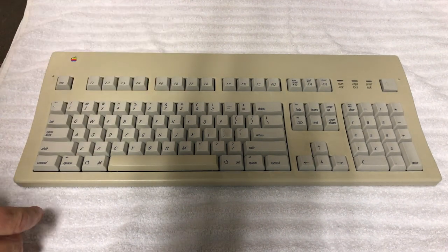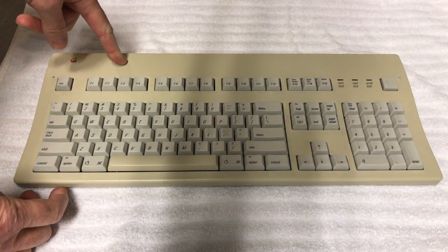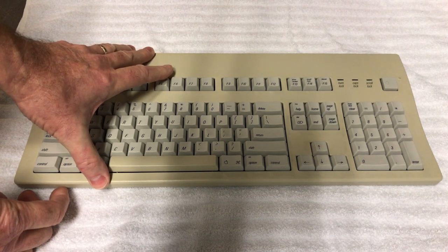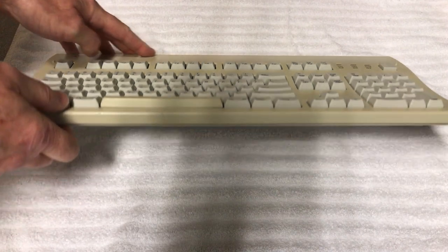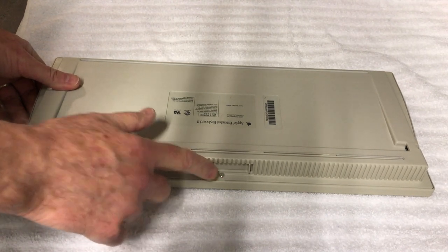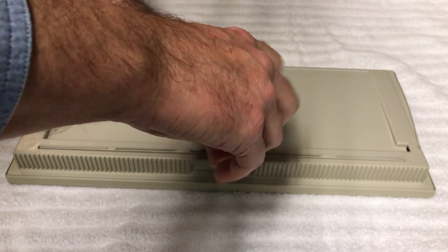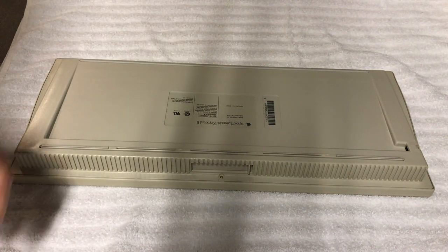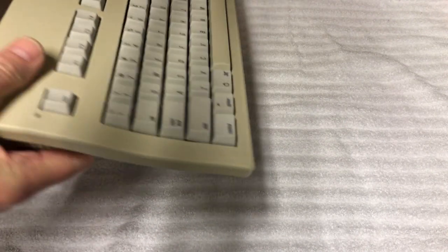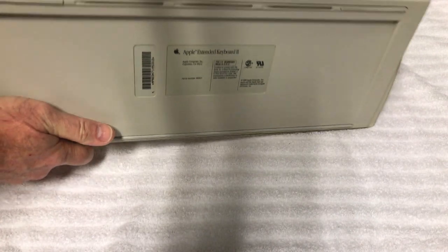Dave begins disassembly using an iFixit guide as reference — the first time he's opened one of these. Care is required because aged ABS plastic becomes brittle. The keyboard is flipped over, the single screw is removed, and the loose tabs are located.